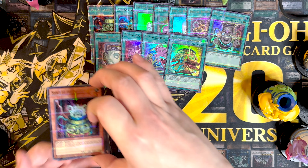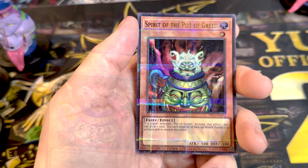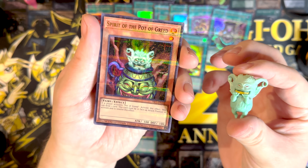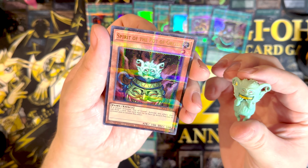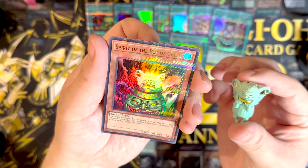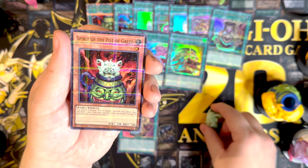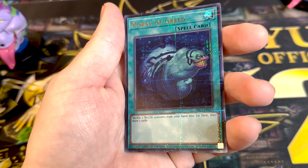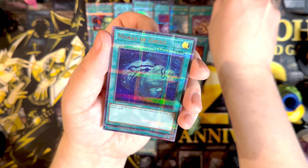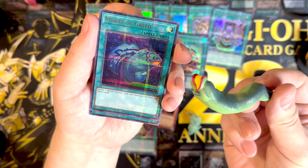This is, I guess, what I was wondering — spirit of the pot of greed, which is that little guy that goes right on top, he just sits there. If a player activates pot of greed, activates the effect, they can draw one card. This card must be in face-up attack position to activate and resolve this effect. And we got a moray of greed, because it is a greed card, which makes sense — this is a fish eel thing. I guess I answered my own question.